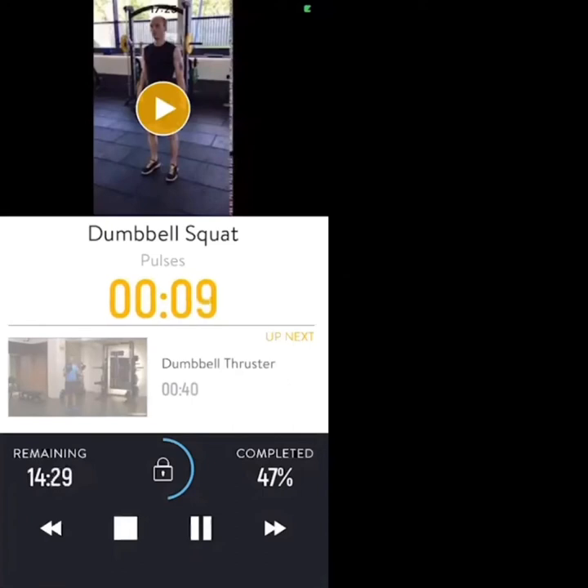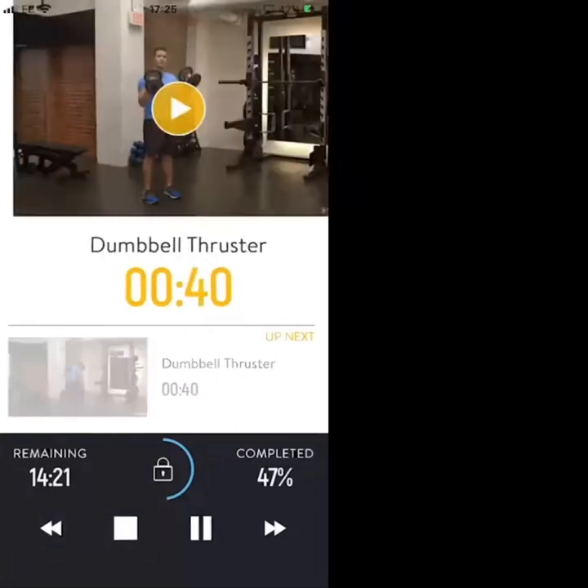Last 10 seconds — straight into dumbbell thrusters. Next exercise: dumbbell thrusters, squat and press. Three, two, one — dumbbell thruster. Nice work.